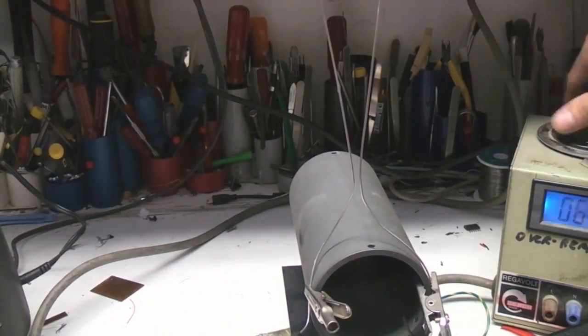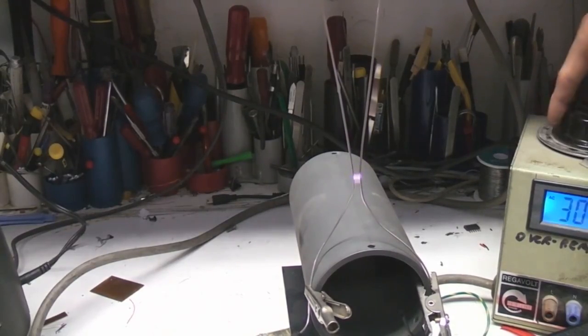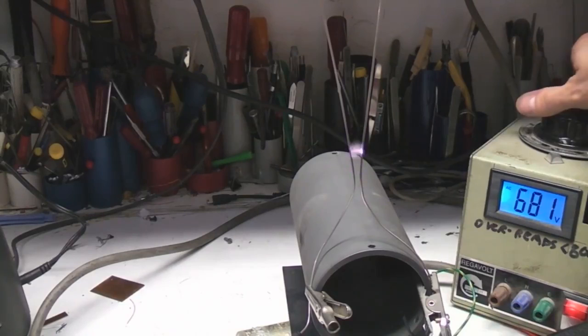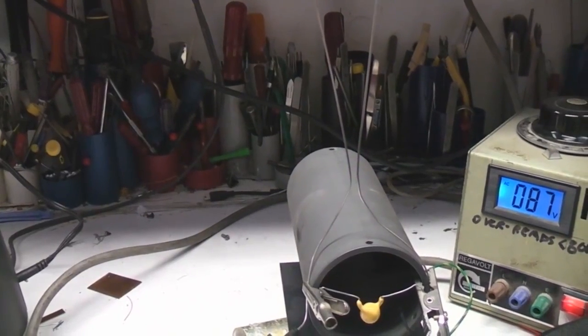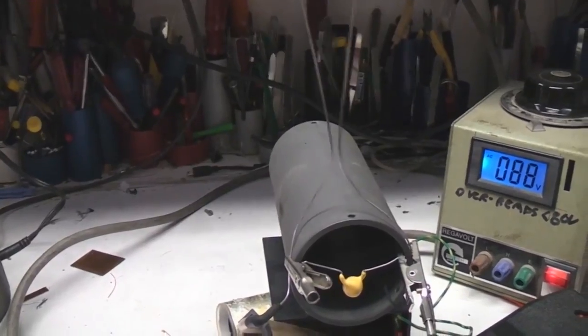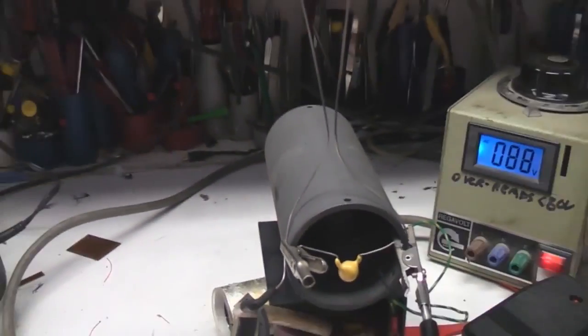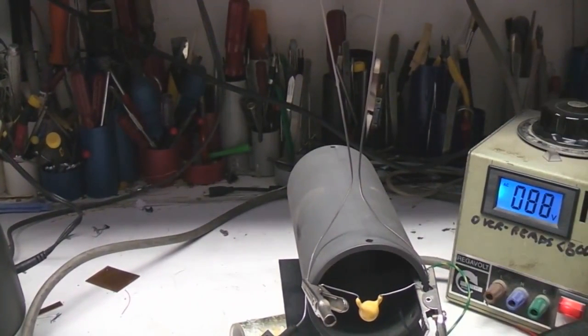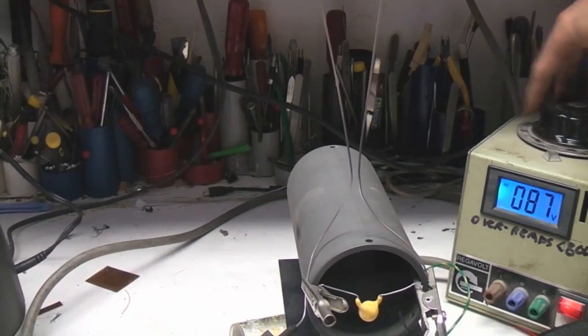Of course whenever you've got a nice high voltage transformer at hand you have to do the obligatory Jacob's ladder with it. The voltage on this one isn't ideal. Incidentally one thing I found can make Jacob's ladders sound a lot more impressive is to connect a small amount of capacitance across them - this is a 220 pF cap. What happens is as the mains voltage rises to the point where it strikes, there's enough stored energy in the cap to give it a much snappier sound.